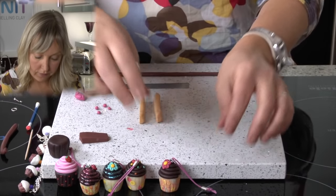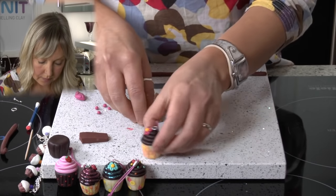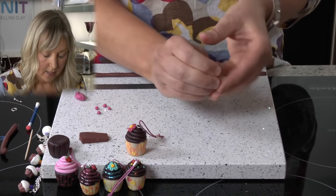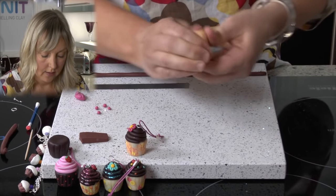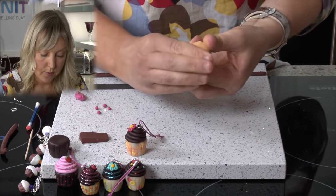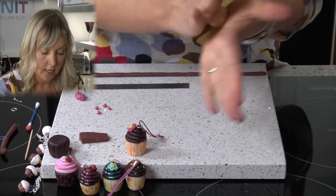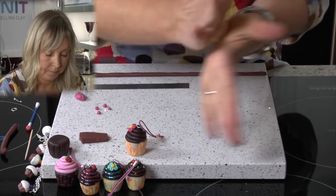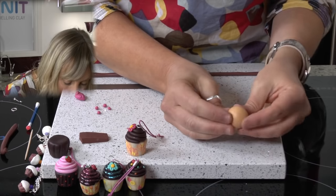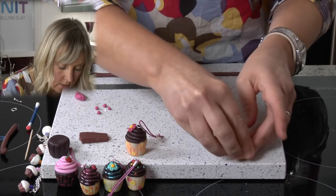So we're going to start by making the base. I've taken some light brown clay — I've used two strips and I'm going to lightly condition. You'll need to spend a little bit more time conditioning, but as this is a quick video, we're just going to do it lightly. Just warming in my hands and then rolling into a ball. There you have your ball of clay and I'm going to start shaping the clay by just pressing and turning on the work surface.